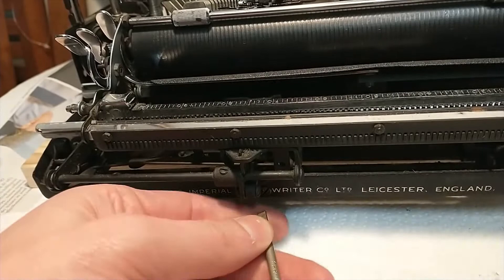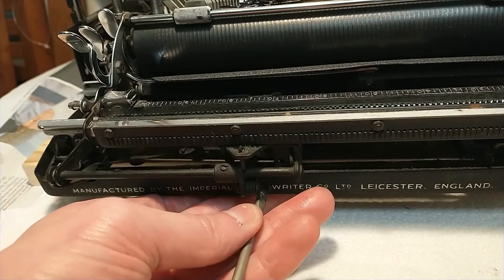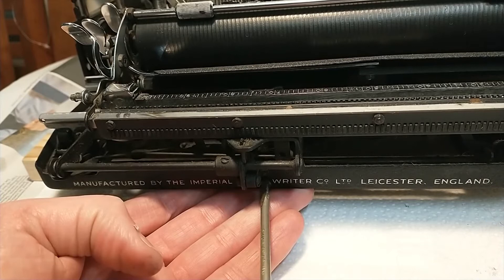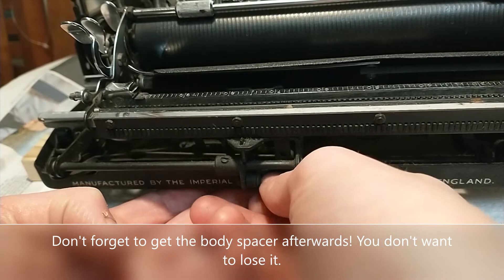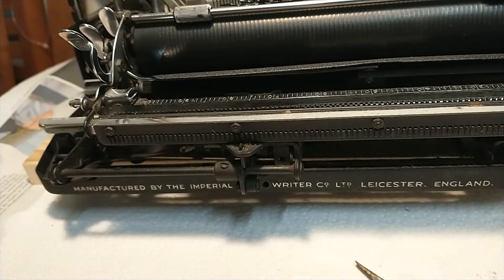Let's see what happens when I remove this thing. There we go. Same screw on the other side as well. Yep, same screw. There we go.